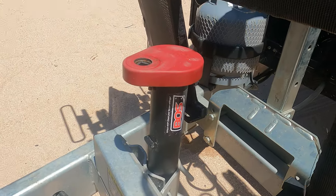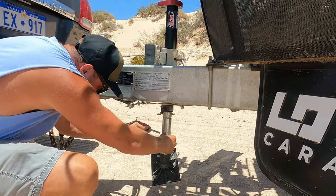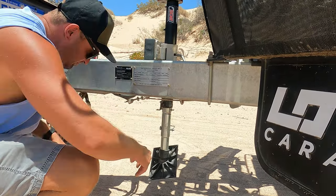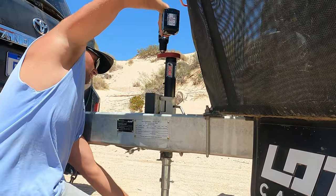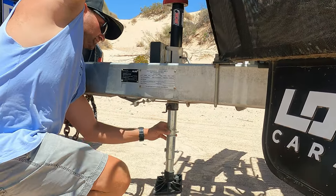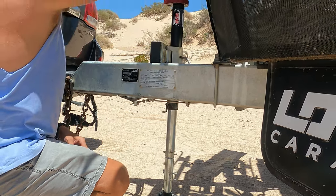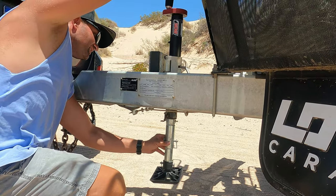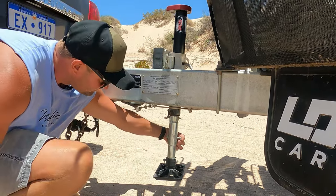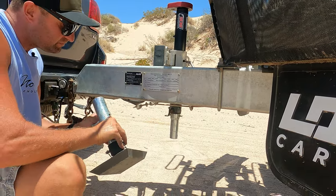Moving back to the jockey wheel — it's not your average jockey wheel. We've gone for the Boss 370 Black Edition. These things are super lightweight, so it's not like the big heavy one you may get elsewhere, saving on weight. I opted for no wheels on this one — I've gone for the foot, and that works absolutely a treat. The wheels are heavy; the plastic plate is not, and it's great for sand.